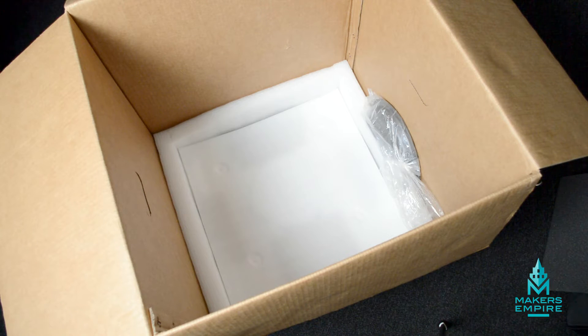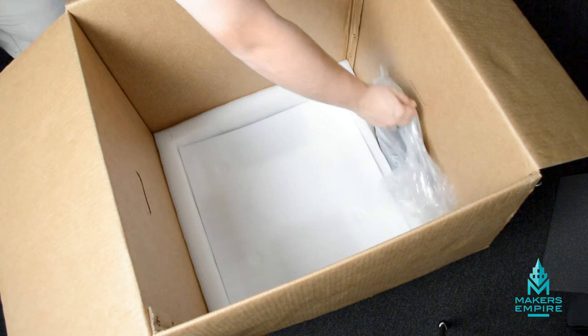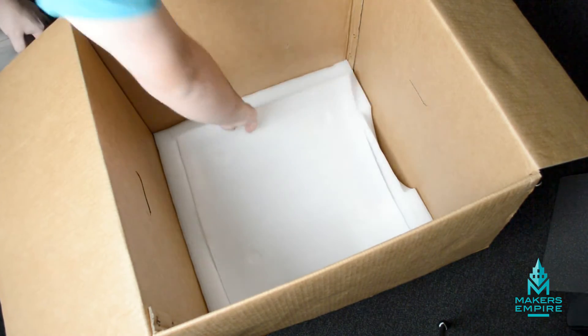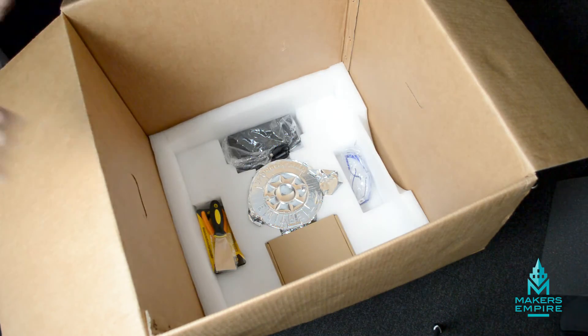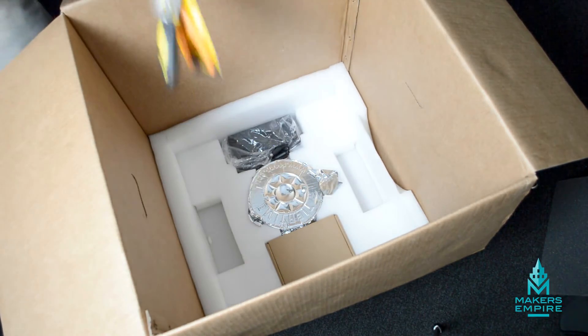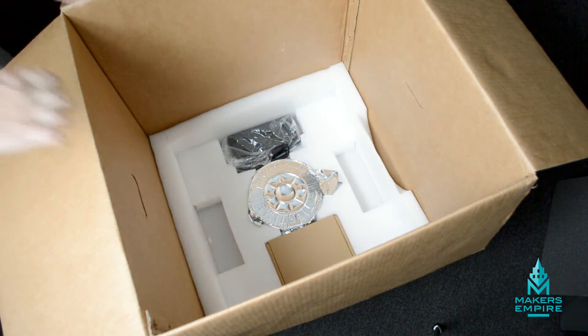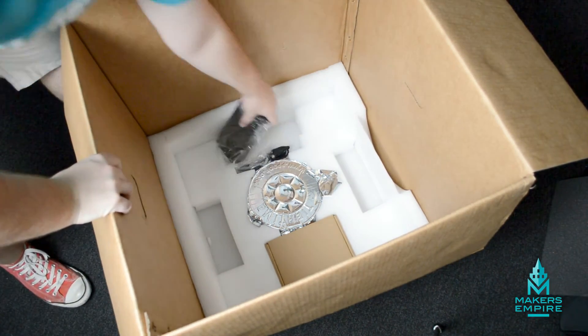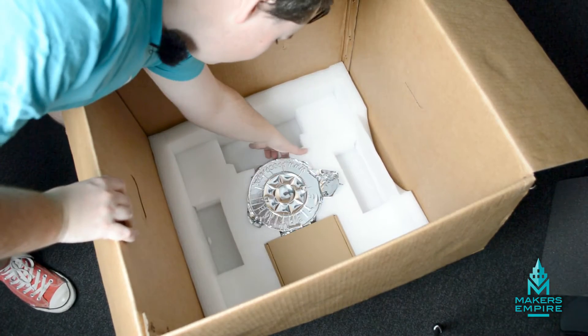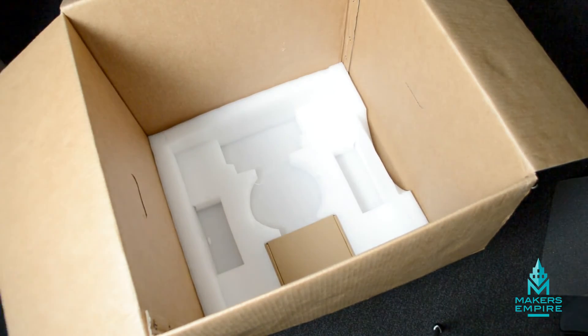After you've taken the printer out of the box, you'll need to take off the large spool holder cover. Then lift up one more layer of padding. Then you can remove the safety glasses, the scraper, and the side cutters. You can also remove the power supply to the printer.